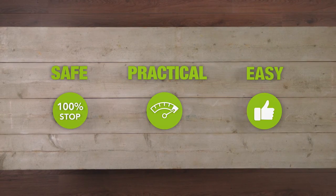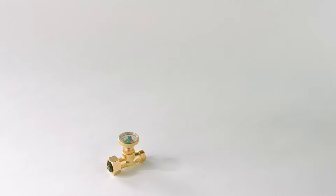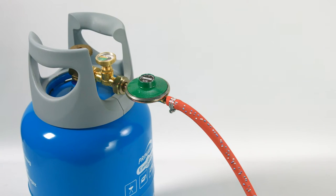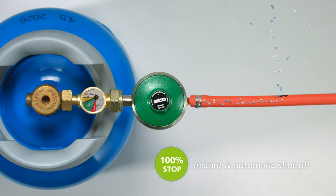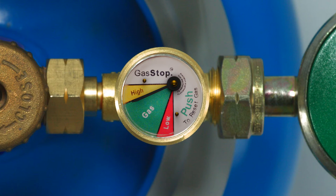Safe, practical and easy to use are important features for any product you decide to use. That's why we've developed GasStop. This incredible safety device will instantly and automatically shut off the flow of gas from your gas bottle in the event of a major leak.